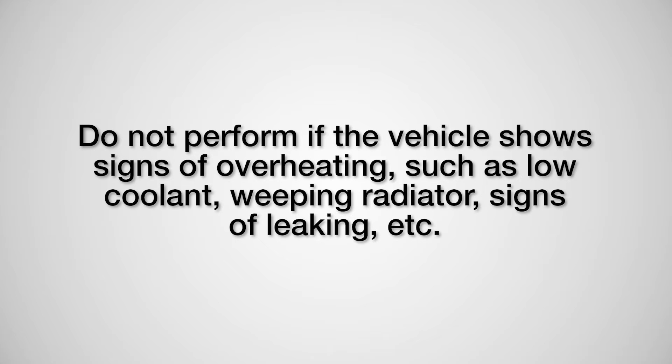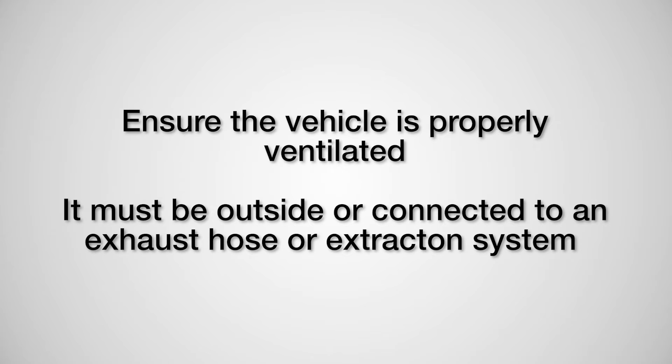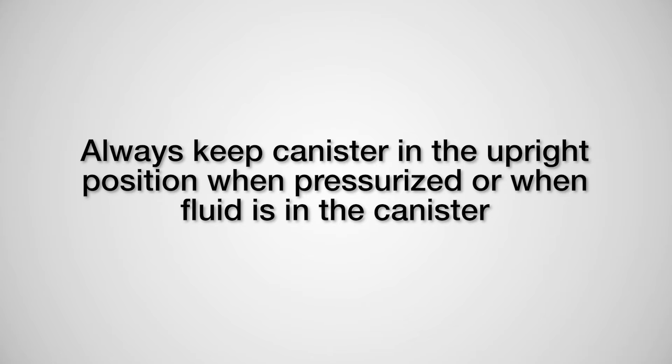Do not perform if the vehicle shows signs of overheating such as low coolant, weeping radiator, signs of leaking, etc. Do not install products until a visual inspection for signs of leaking fluids is complete. Ensure the vehicle is properly ventilated — it must be outside or connected to an exhaust hose or extraction system.